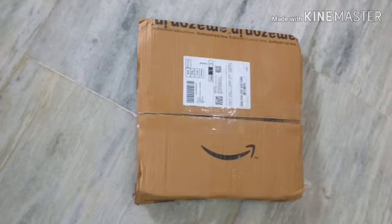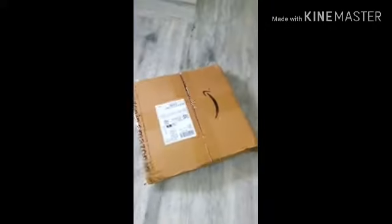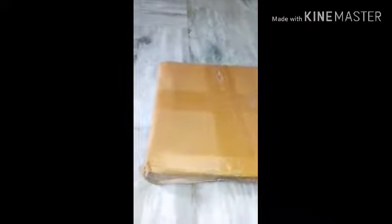I am having a weighing machine from Amazon. I am doing this exercise. I am going to take care of my family. I am doing this exercise for 2 months. I am going to take care of the result for Amazon.